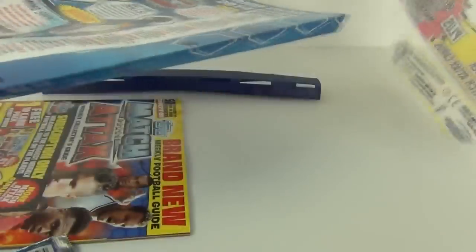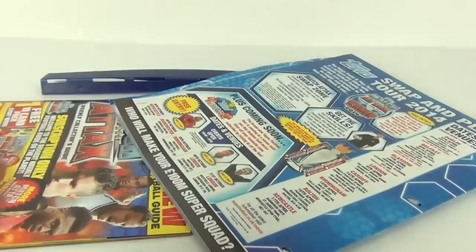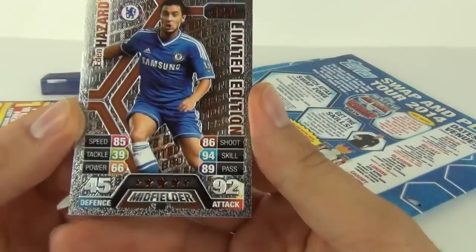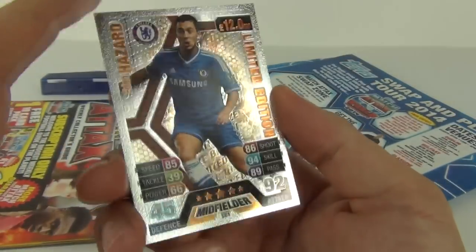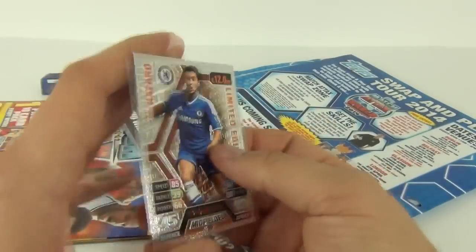So here we have all our contents. We of course get the pack with 10 cards and there is our limited edition card — I love that card. It has a bevelled finish to it as well, if you can see when the light hits that. A very cool looking card, that one.